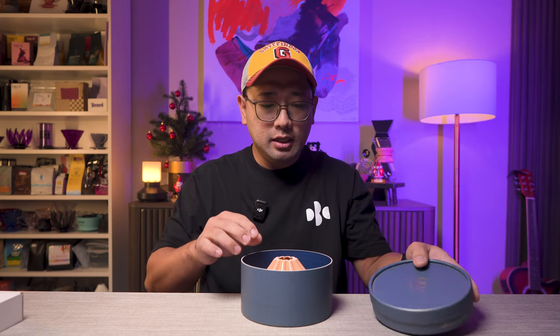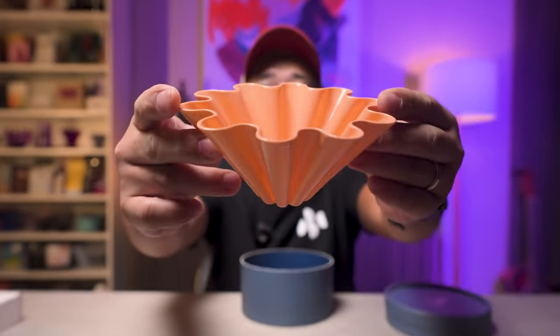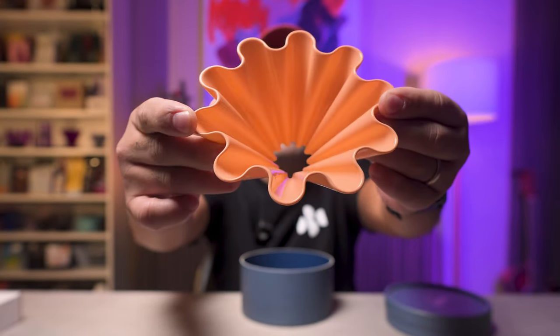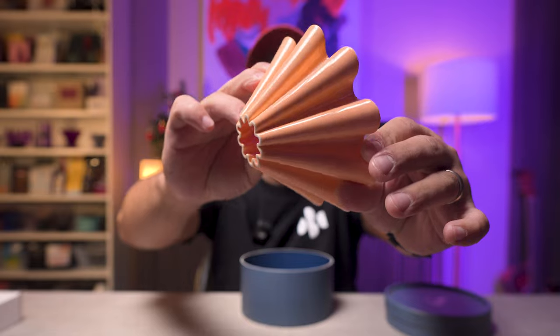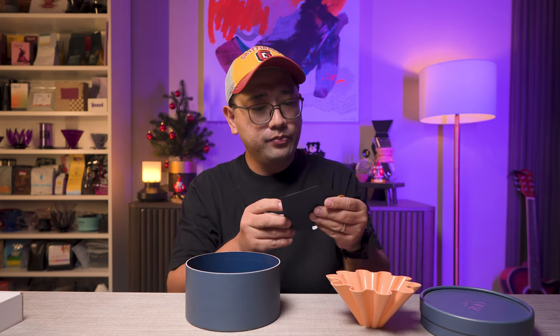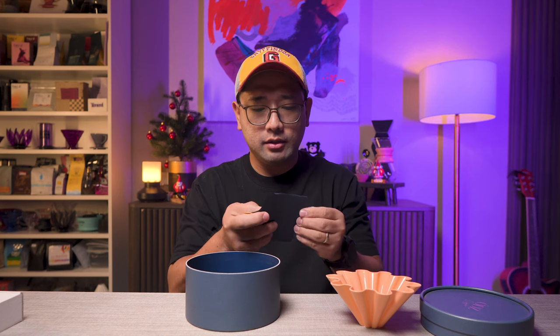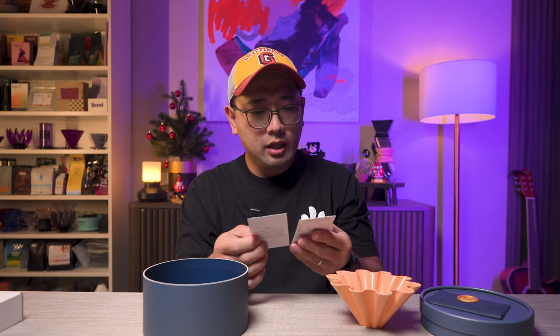When you open the packaging you get this really beautiful dripper. So this is the ODZ dripper — out of the box, this is it. There's nothing else inside; there is no base, except that there is some writing in here.